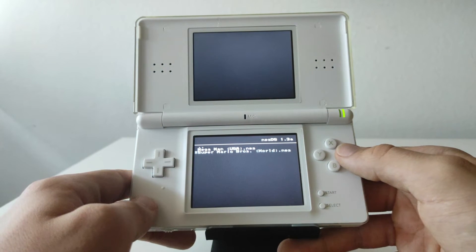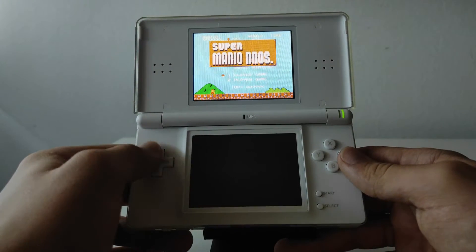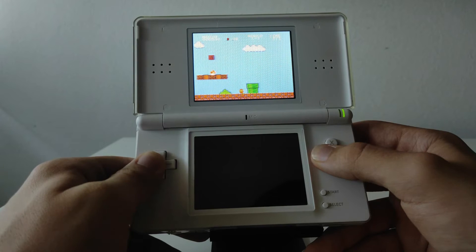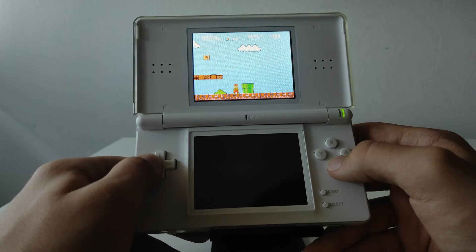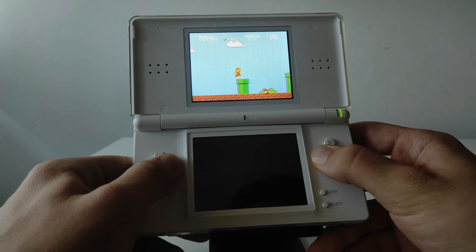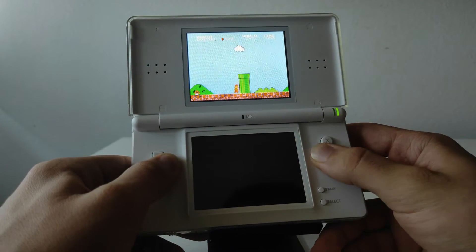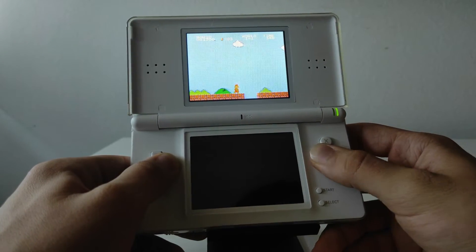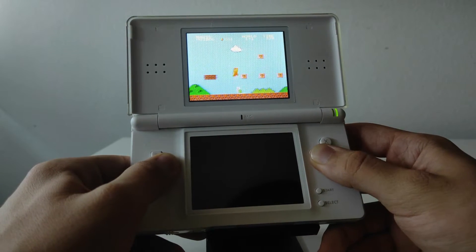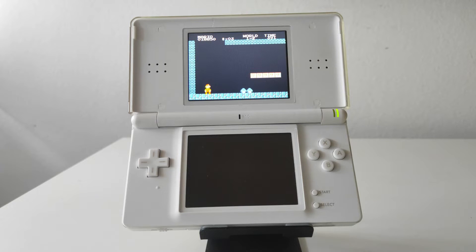I'll load up Super Mario Bros and as you can see the game loads up almost immediately. Press the start button and the game runs perfectly — the sound works perfectly as well.